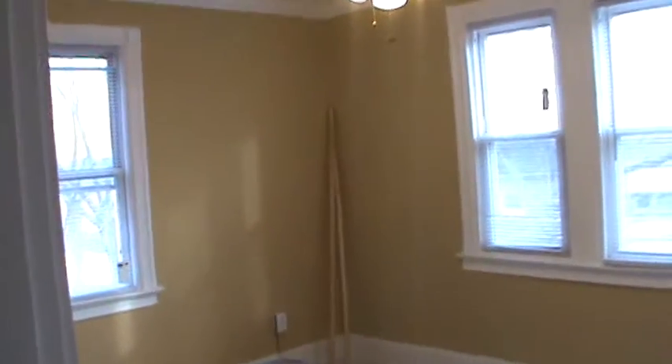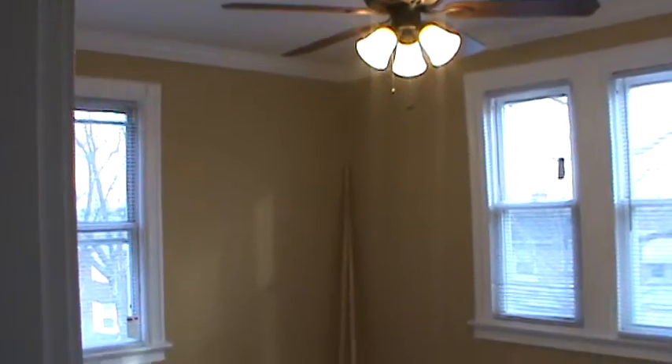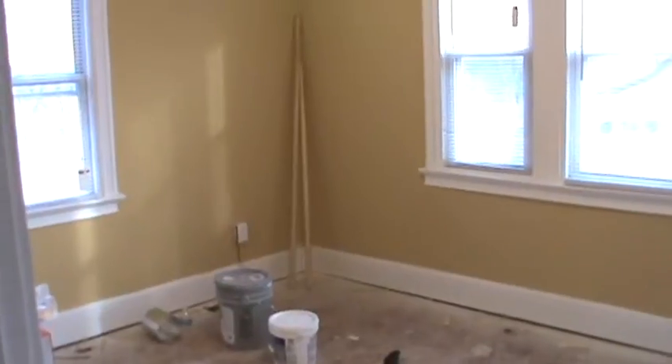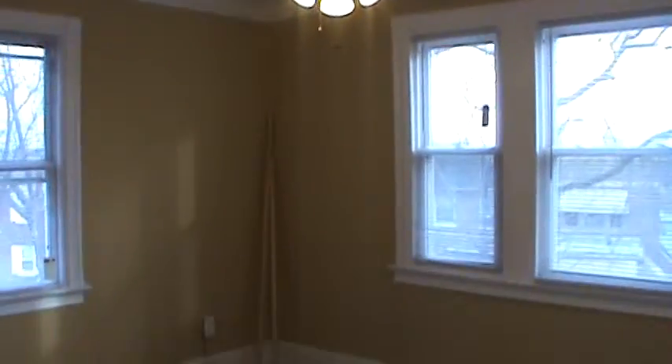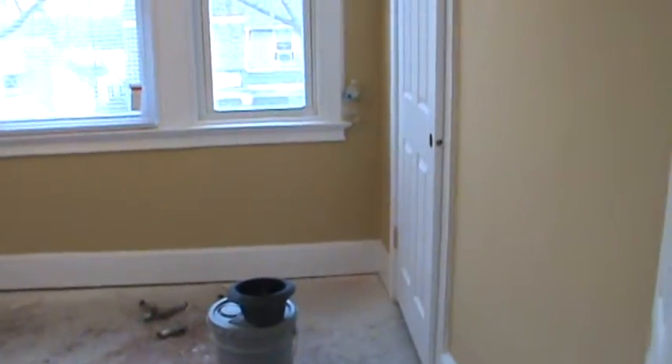Here's the upstairs master bedroom. The ceiling fan is in, the crown molding is in, the paint is done, and the window blinds are in. The baseboard has been sanded and primed, the window trims, walls, and ceiling are complete. This master bedroom is pretty much done — the carpet guy was out here to measure for the carpet and padding.